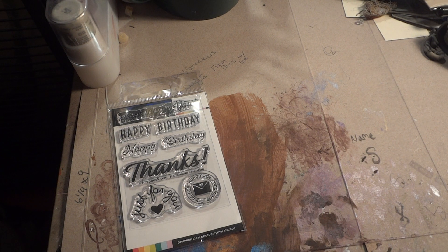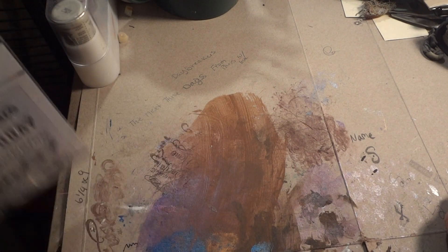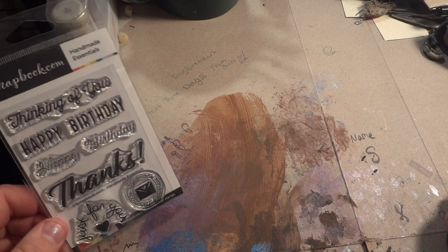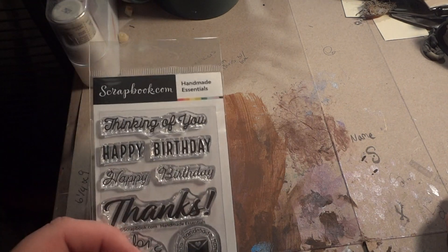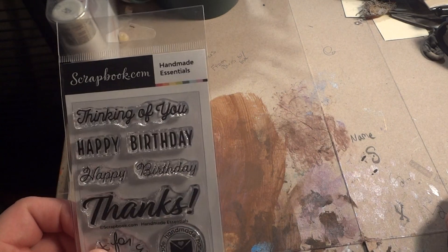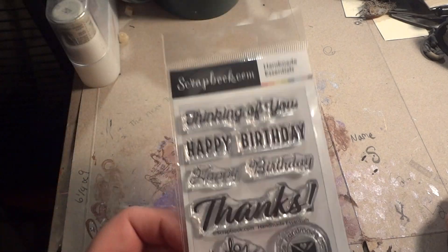I made a super tiny order from scrapbook.com. I don't usually order from there because every time I calculate the shipping and go to check out, the shipping doubles. But they had a posting on Facebook for a free stamp set if you paid the promo shipping, which was $2.50. So I went ahead and got it.